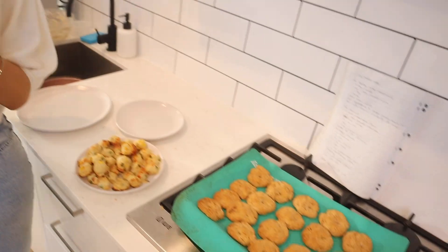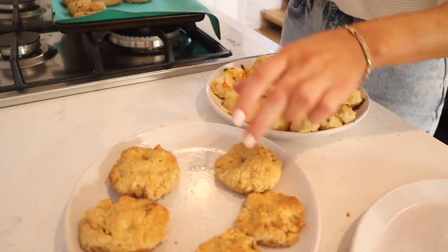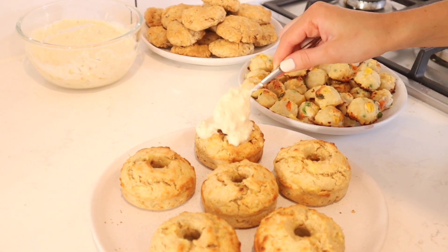These have a very scone-like texture — kind of crumbly, really basic and plain. I like the taste of wholemeal flour, I think it's really nice. They smell just like scones! I feel like this would be really good with jam. We could have added cheese and made cheese scones. Jam and cream with this would be good. P.S. the little paw prints didn't really work.